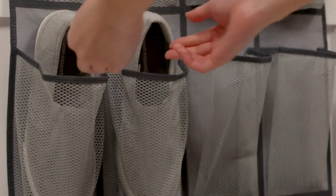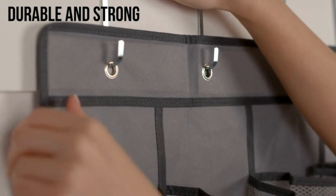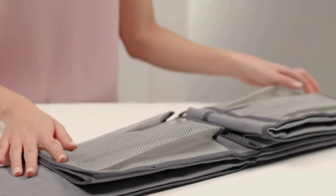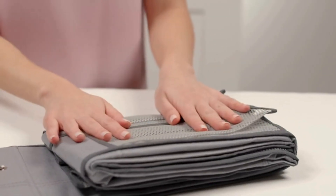Each of the 24 pockets is crafted from breathable mesh. This material not only holds your items securely but also allows them to breathe, preventing odors and dust buildup. The mesh pockets also offer 100% visibility, so you can easily see and access your items. But don't let the name fool you — this organizer isn't just for shoes.